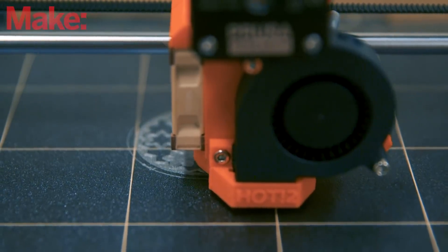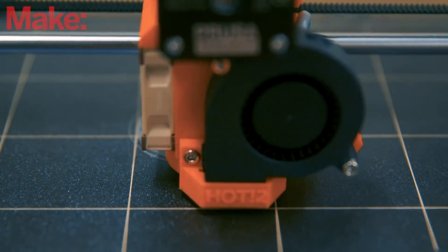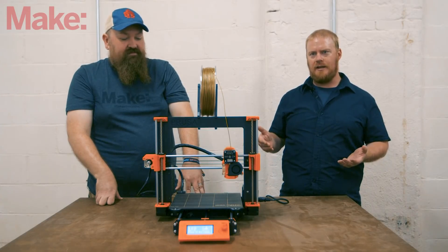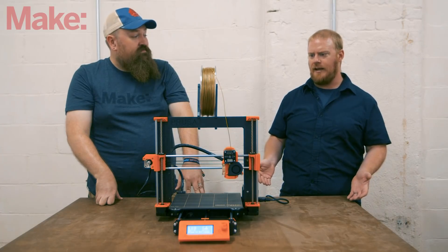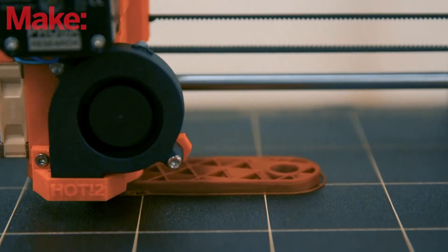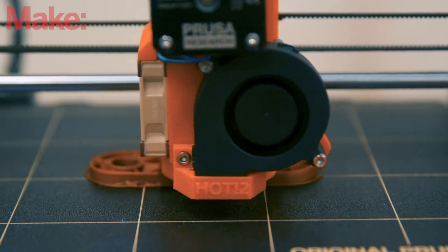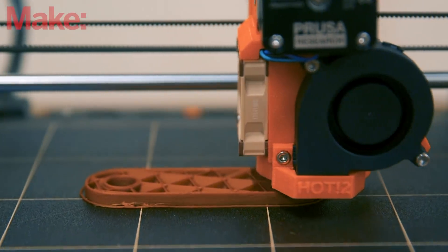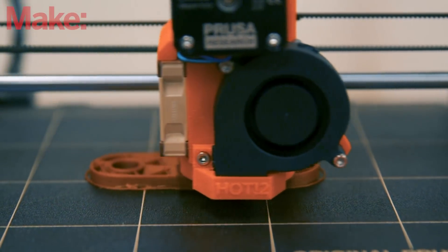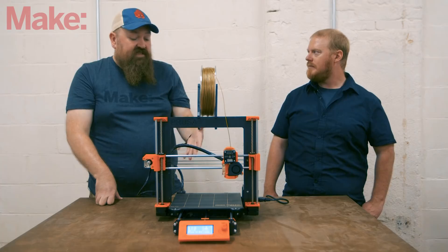They just announced this machine at Maker Faire New York 2017, and it's currently being sold as a kit. Its sale price is $749, which is only $50 more than what they were selling the MK2 for. For all the capabilities of this machine, that's really not a terribly high asking price — it's a great price point for something with this many features.